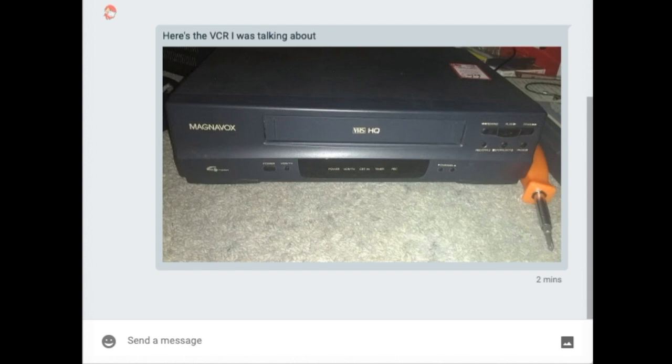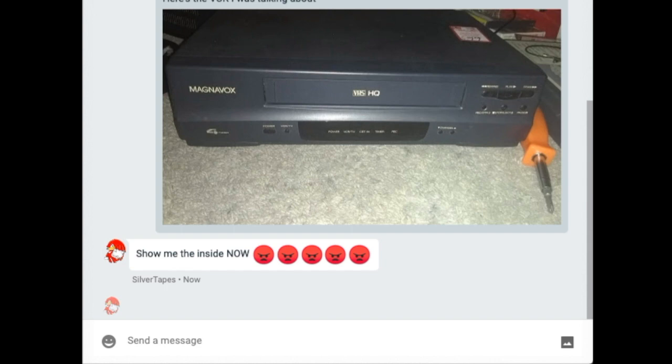After that I took a photo of the inside to mess with him. He's gonna know there's no loading motor because I took that out. So now we're gonna wait for him to respond. Okay, he just responded and he said, 'Show me the inside now,' with five angry face emojis. I think he's getting suspicious right now.